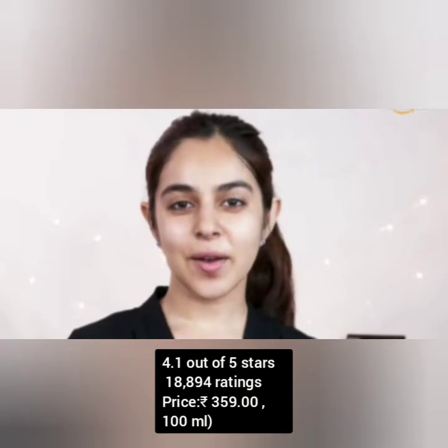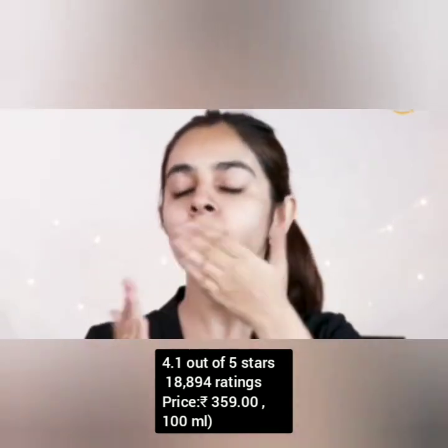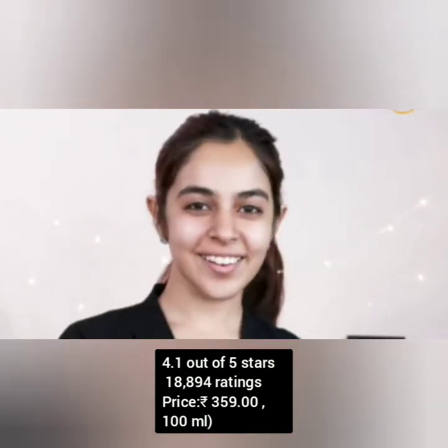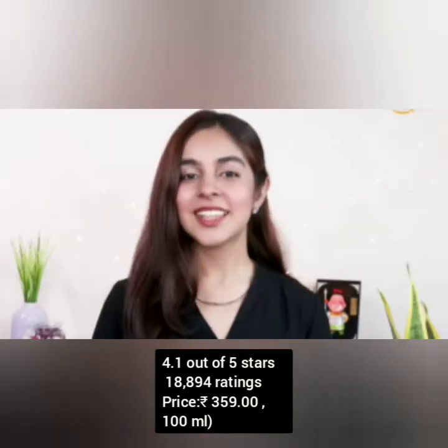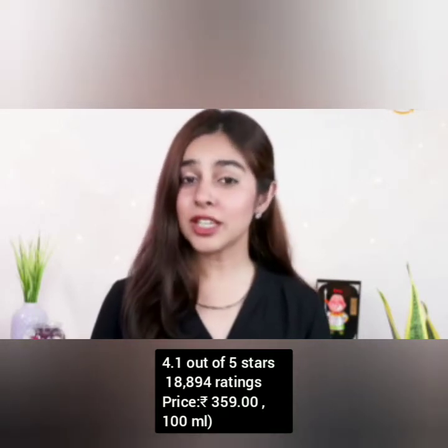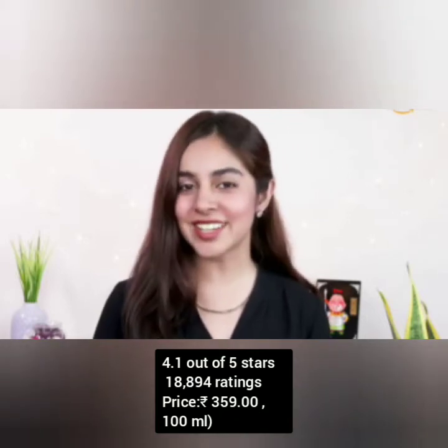Wash off after a couple of minutes and follow this up with a moisturizer. This is a great way to clean your face at the end of the day and get rid of any pollution or makeup residue. This 100ml bottle should last you for at least 2 months. The soft silicone brush combined with the goodness of its all natural ingredients will definitely help your skin.